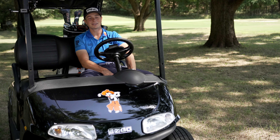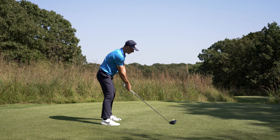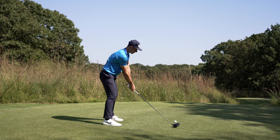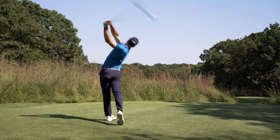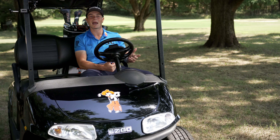Ping has a very distinct sound in their clubs. The G425 felt like it had more of a thud to it, but in this case it still feels powerful off the face, and I feel like that's really what matters.